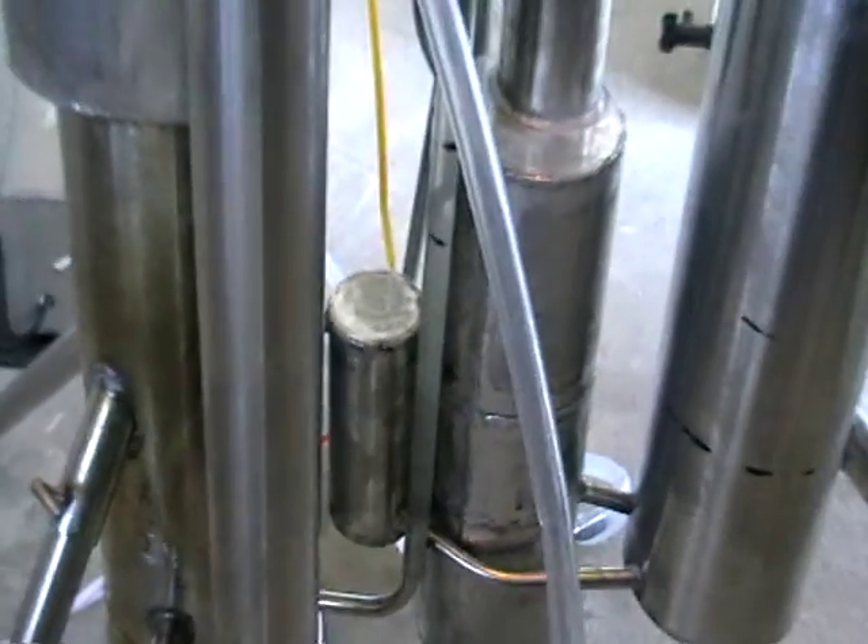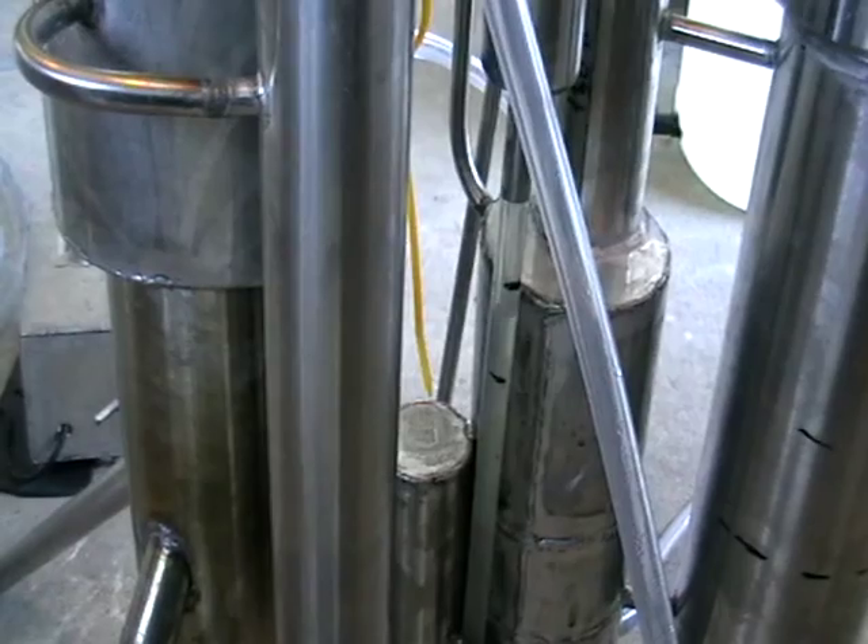Everything is continuous. You set it up once and technically forget about it. Just make sure you've got water supply, mash supply, and electricity.